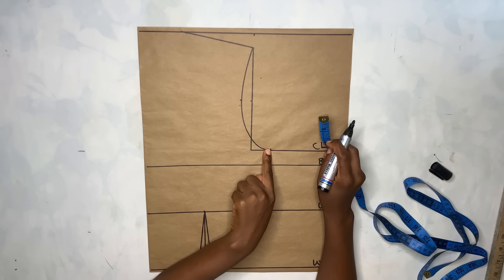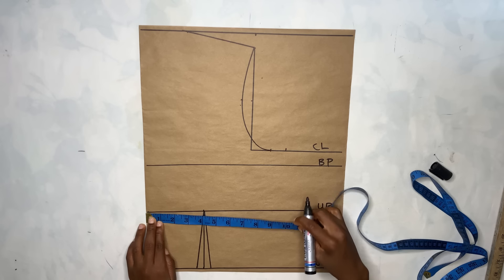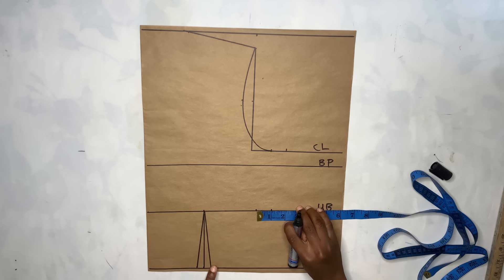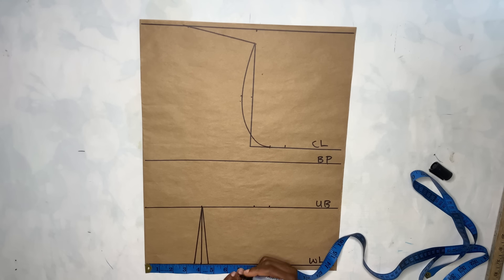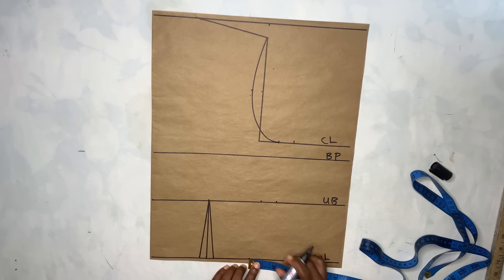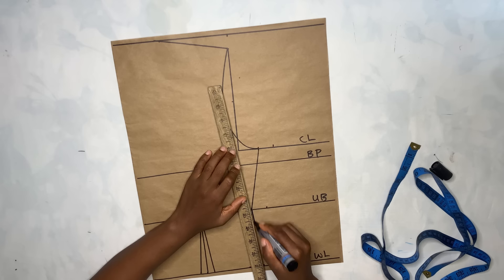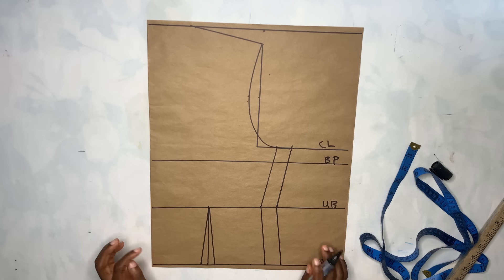Now I'm going to take the body measurements. I'll use the bust measurement divided by four and add only one extra inch for the joining allowance. Then for the underbust, I'll take my underbust measurement divided by four and add one inch for joining allowance as well. For the waistline, take the waist measurement divided by four, and these dots measure about one inch — add it plus one inch for joining allowance, then connect the dots.